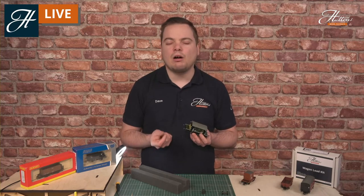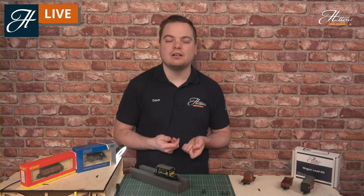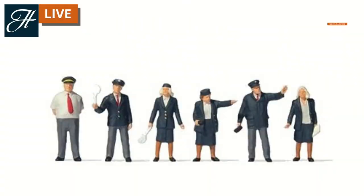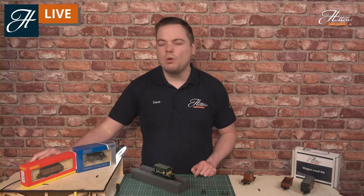You can drill out the buffer beam and insert the replacement cosmetic couplings using a small drill bit or pin vice. This is something that's different on every single model so you may need to do some research on your particular models. For brake vans there are of course guards too — you can pick these up in various different designs. We have done videos on fitting figures to different sorts of vehicles and exactly the same techniques can be used here. If there's a certain brake van you want to fit some detail into, get in touch with our team and we'll be happy to give you some advice.